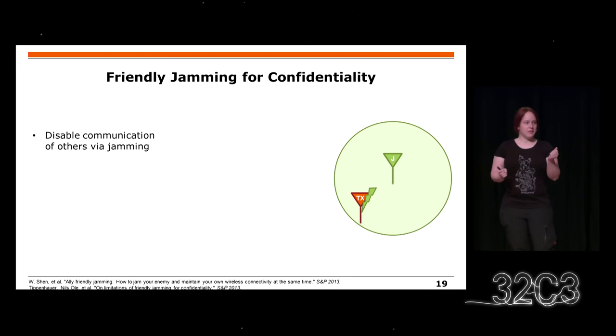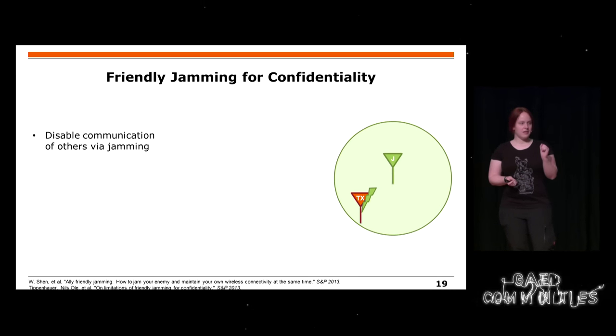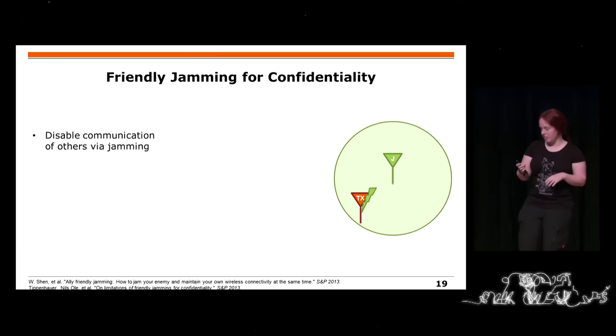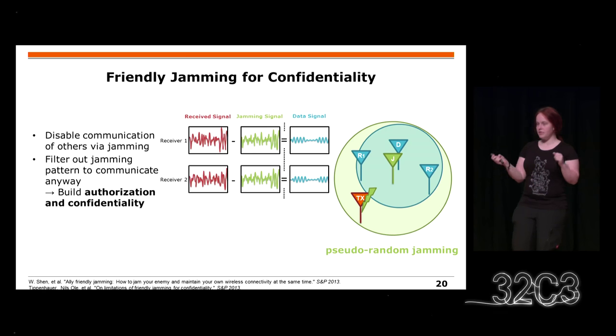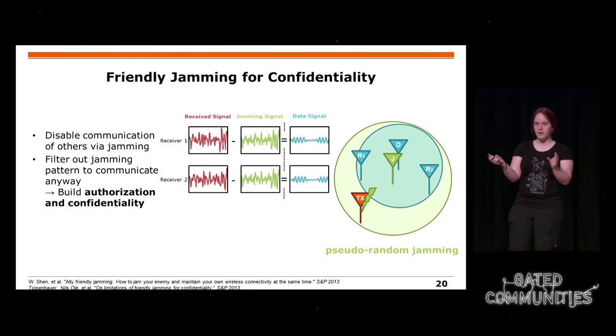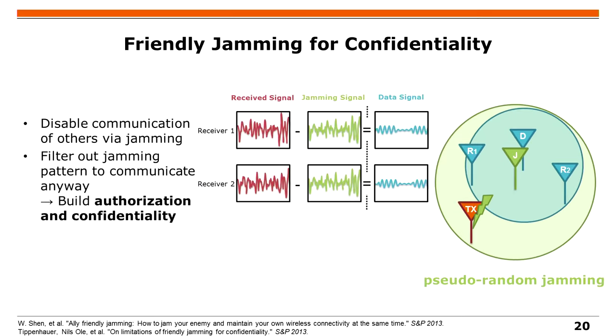You might also build security with jamming. The idea is just to jam everything around you to disable communication. If this jamming signal is pseudorandom, generated by a key, then everybody who has the key can subtract the pseudorandom signal again — they can calculate it and then subtract it.